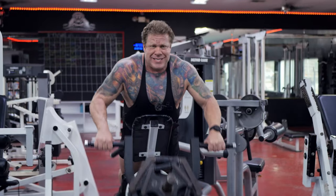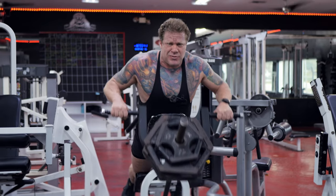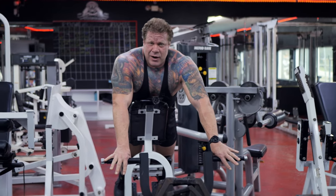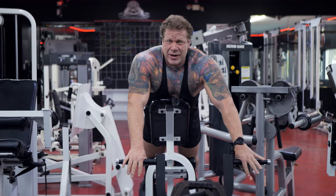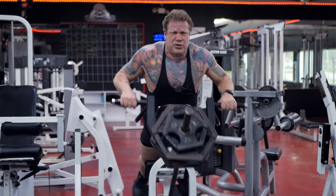Overhand grip T-bar rows — we're going to do rest pauses here, so we're going to approach failure, rack the weight, don't wait a full rest period, just wait for a partial rest period, pick the same weight back up, and make a second approach to failure.